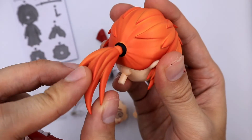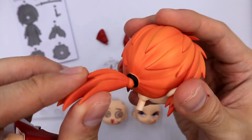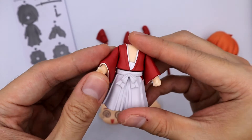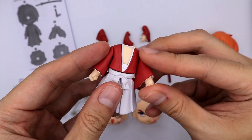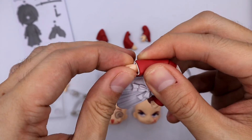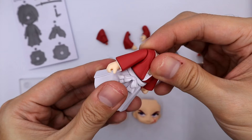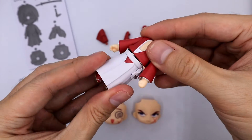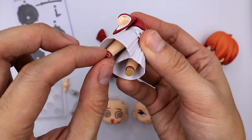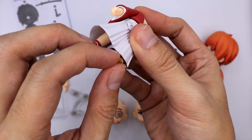His hair can be moved or rotated whichever way you want. For his body articulation, you can move the arms up and down, and the hands are interchangeable. His waist can be moved 360 degrees. The legs are very smooth to move, which is very common with newer Nendoroids.